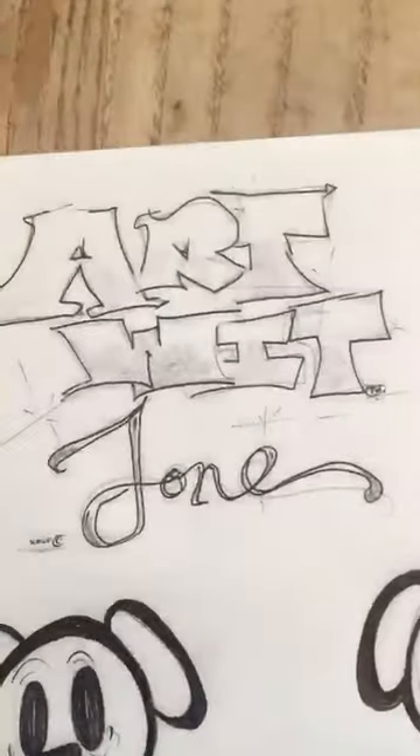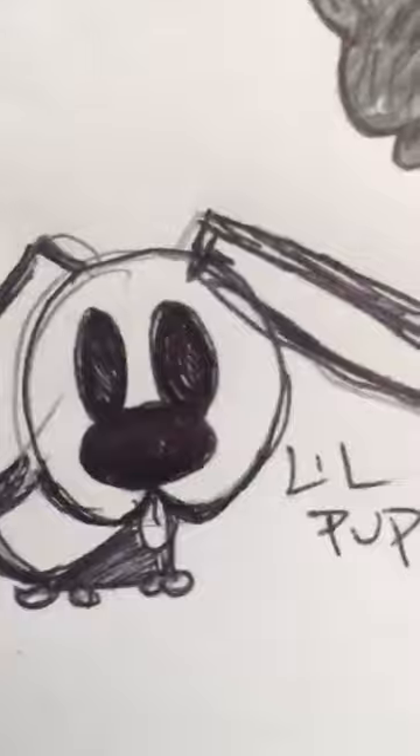Yo, another episode of Art with Tone. Today we're working on doggies. I got my boy Mac Puppy, got my boy Pup Daddy, got a little Pup Pup. Today we're gonna show you how to make a little Pup Pup real quick.